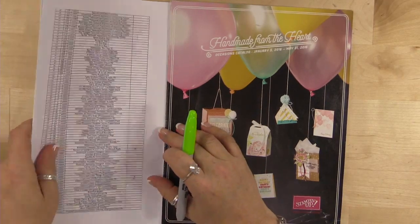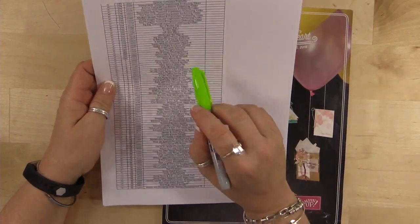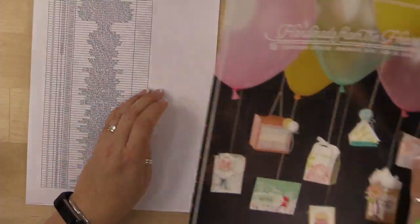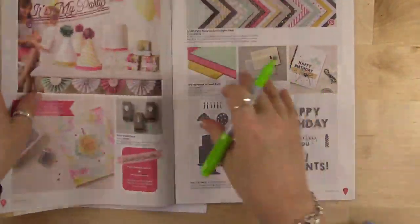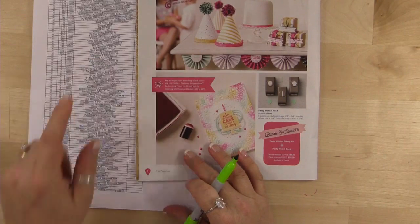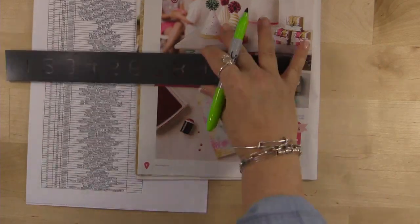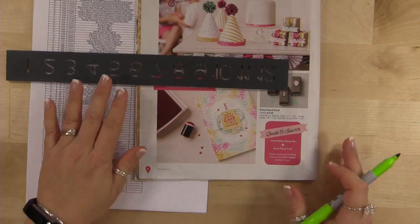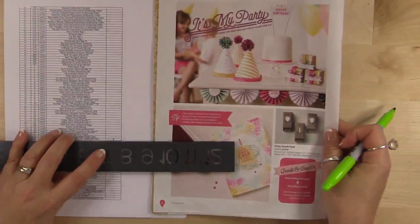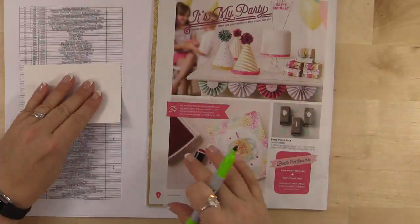I took this Excel spreadsheet and increased the font — if you saw me do this a couple weeks ago, I called it 'ant size' font, but I've increased it so it's not small anymore. We're going to start on page 4. Let me grab my ruler to keep things lined up so we can zip through it. I'll try to look up periodically for questions, but I'll probably zip through the Occasions catalog first.